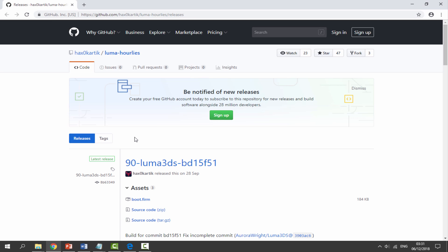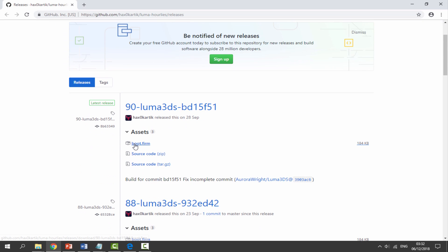Over on your computer, I will leave a link to GitHub in the description of this video. There's one thing we need to download — the boot.firm file we will use to fix this error. My 3DS's SD card is now plugged in. I'm just going to click on this; it's a very small file and it's going to start downloading.